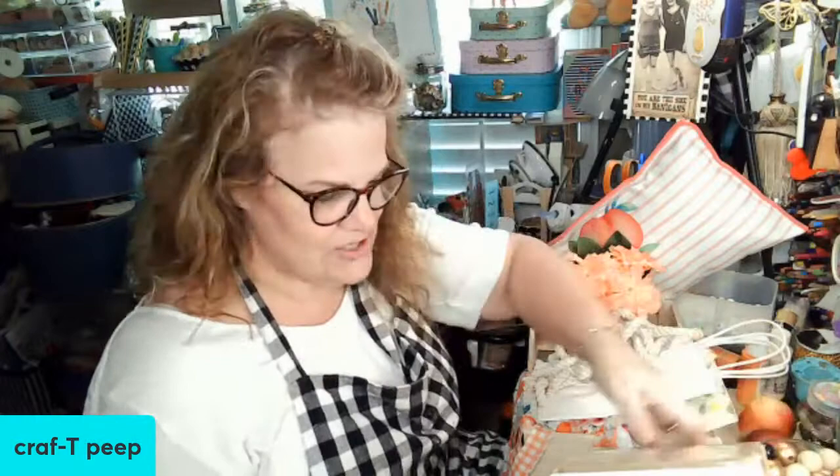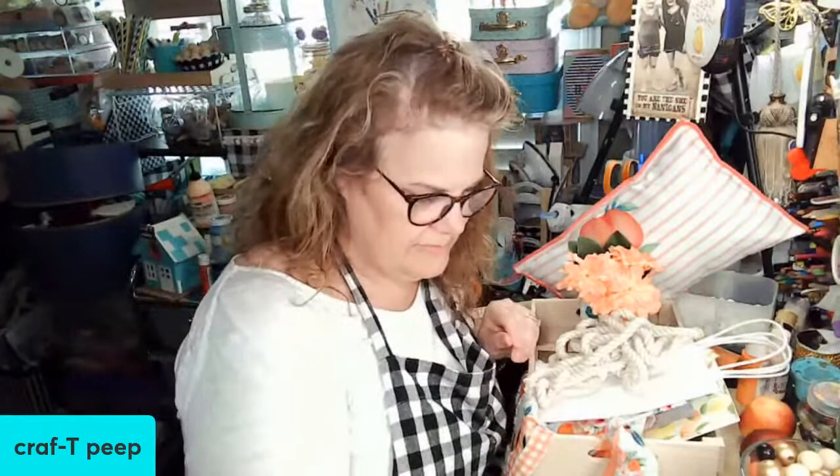Hey everybody, welcome to Crafty Peep and welcome to Crafty Creators Community - the second night on YouTube. Tonight's theme and yesterday's theme was 'Sweet as a Peach.' I'm going to show you everything that I did yesterday, we're going to do a little de-stash, and then we are going to get down to some crafts.